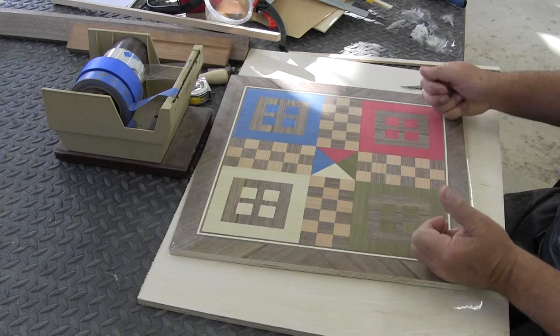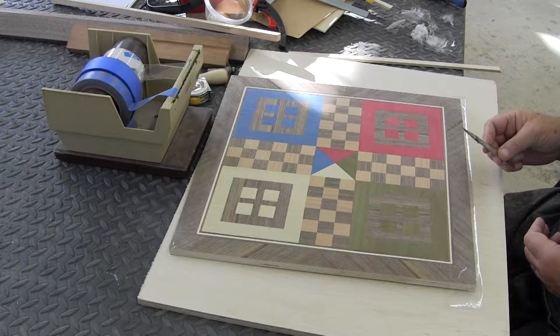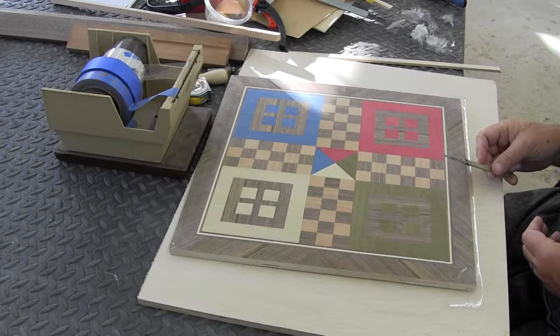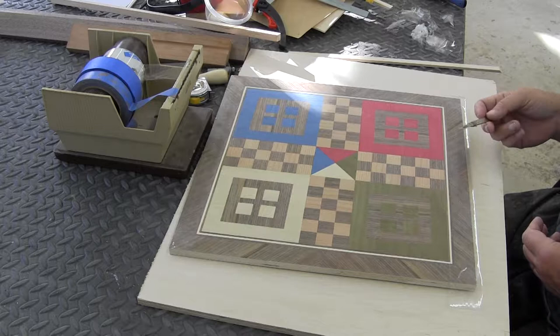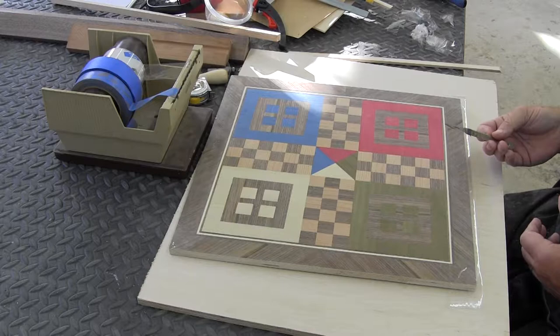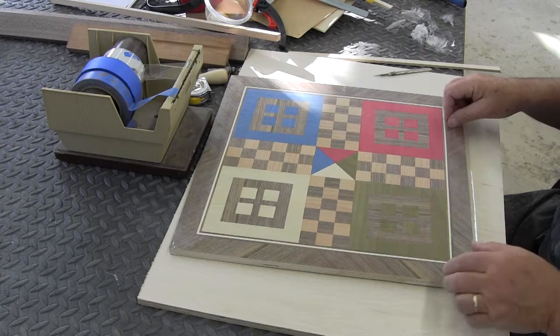Then I'm going to turn it around, trim it, and use a surgical scalpel to do this. You really need something extremely sharp. An X-Acto blade will work too, but in my experience this is a number 11 surgical scalpel — I use this a lot in veneer work. In fact, this whole game board was made by making cuts with this number 11 surgical scalpel. Now I've got this protected and I'm going to flip it over and trim the tape precisely to this edge. You can see these edges — they've already been trimmed.